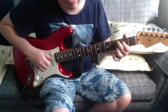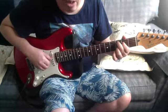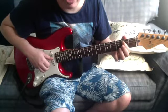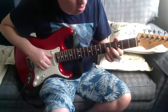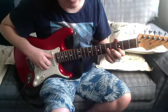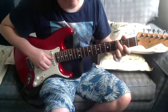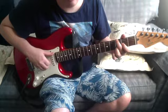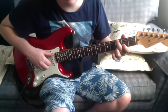Then a C chord — that's third on the A, second on the D, open on the G, third on the B. And then you play the B note by itself, and then that's open A, fifth on the G, third on the B, fifth on the high E.